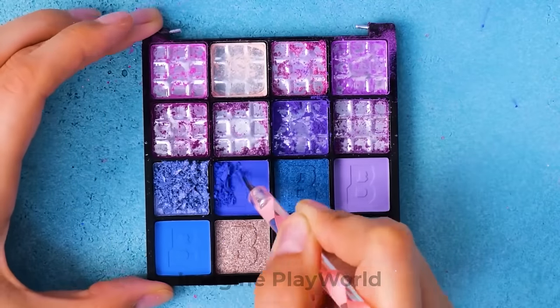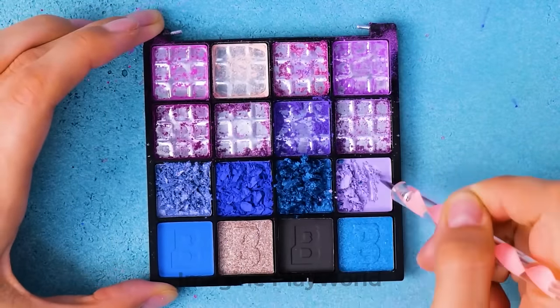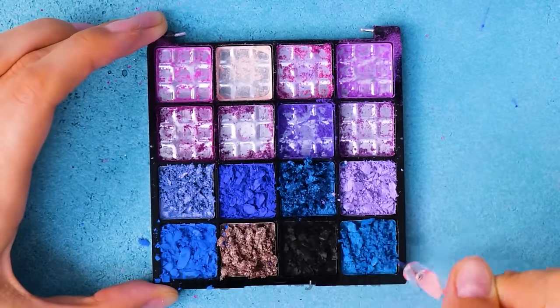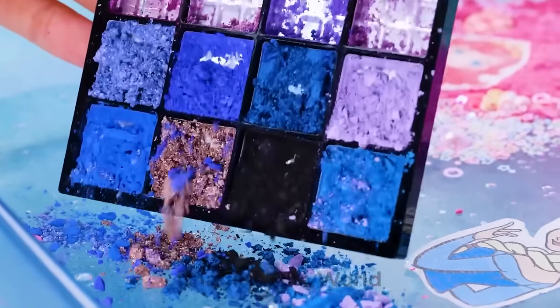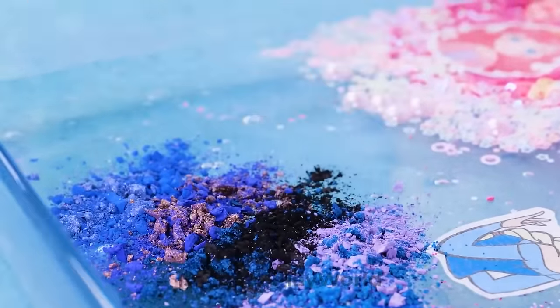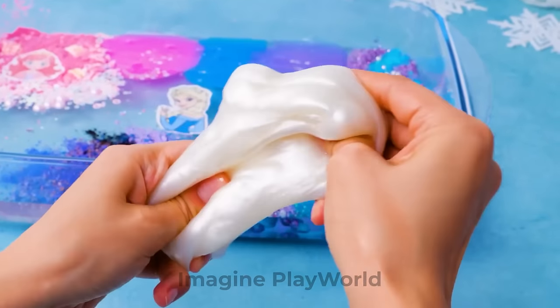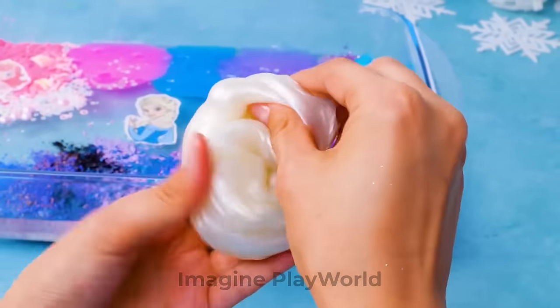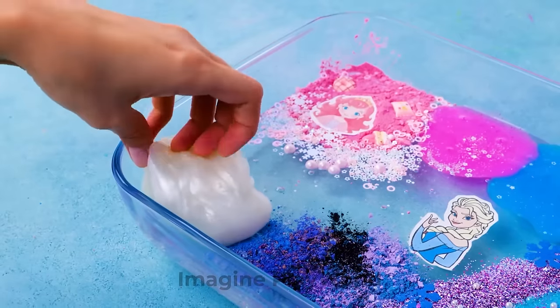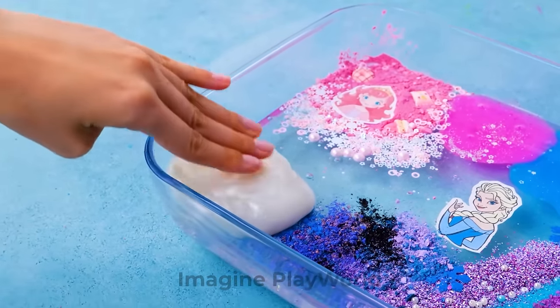And let's continue with the second part of the palette! Scratch, scratch, scratch — oh yeah! Now we can sprinkle the second half of the eyeshadows into our mix! Oh, check out this beautiful pearl shimmering slime I found! It looks just like the moon! I want to add it as well! Let's put it right here in the corner — it is so squishy and soft!